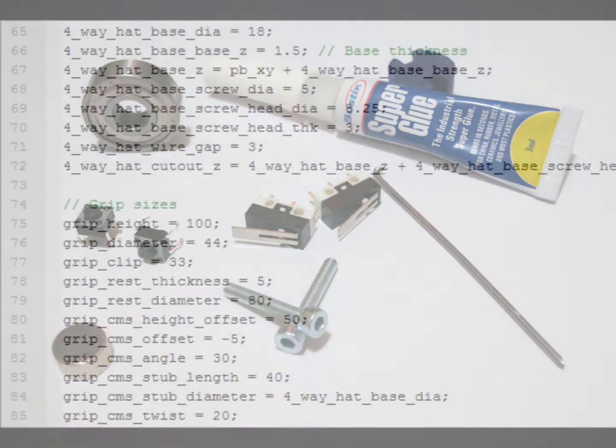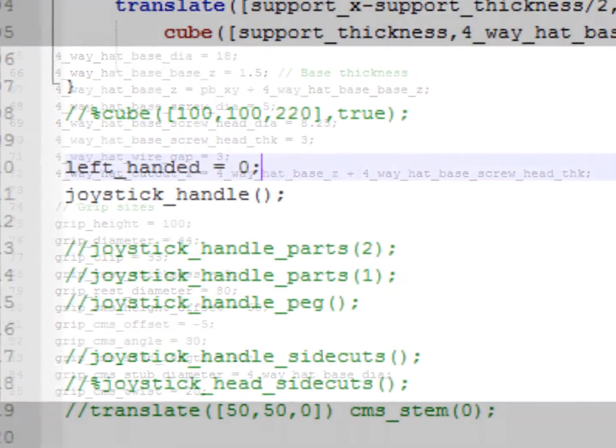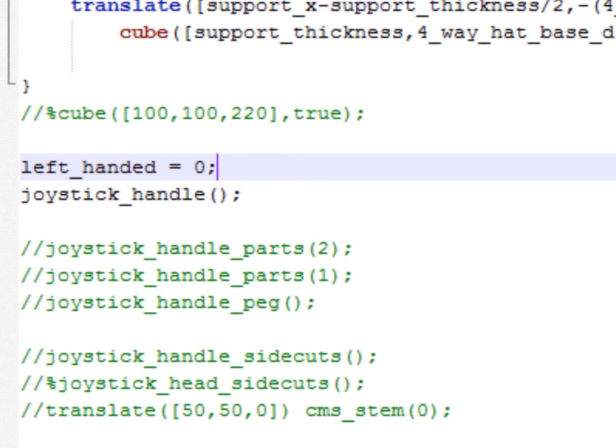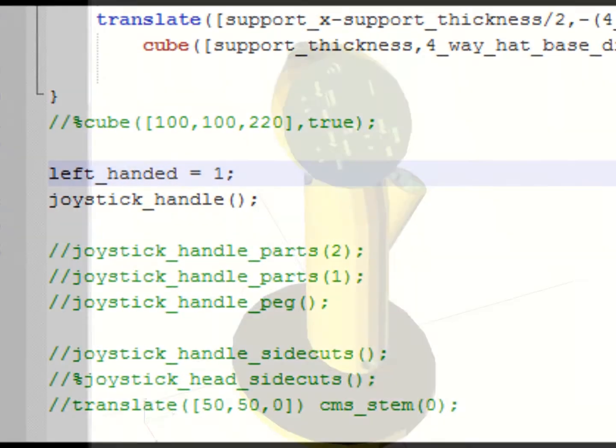The designs of the components are parametric. This means that they can be simply modified in a text editor in order to create customized joysticks for different aircraft, left-handed people, or people with limited mobility.